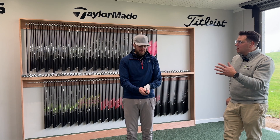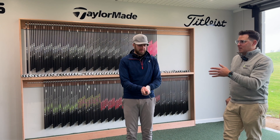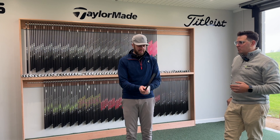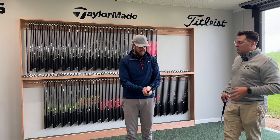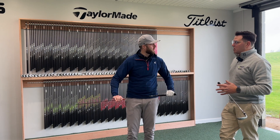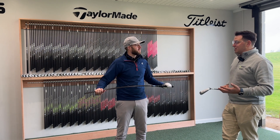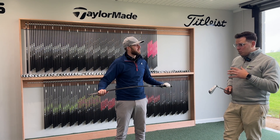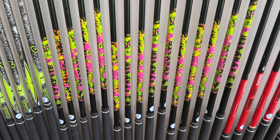That could be why some players struggle with, say, their eight iron — why they always hit it in one direction. That could just be the orientation of the shaft, because it's all well and good having the decals on the shafts as placed by the manufacturers, but sometimes we're better off just having the shaft oriented in the right direction.